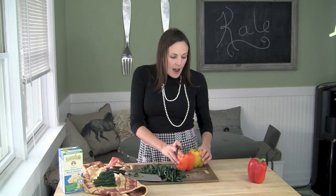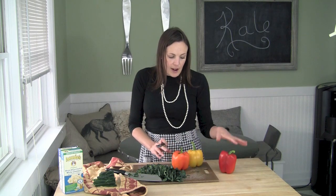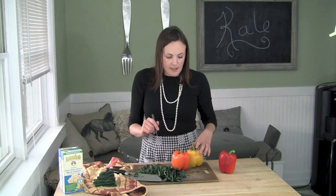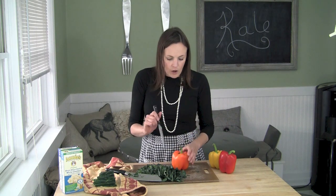It's super fun to have a few different colored peppers. This will make four servings, but I would actually probably get a green pepper in here to just even out the mix. That'd be fun because everyone in the family can choose their own color pepper.